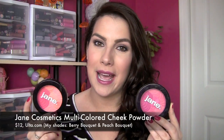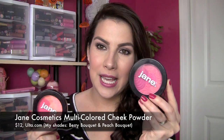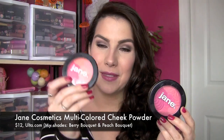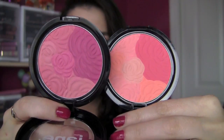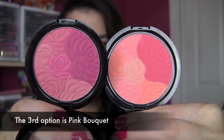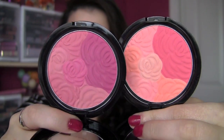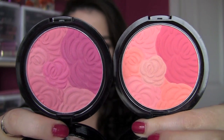I've got quite a few different products that I'm trying and this is one of the first that I'm reviewing now. This is the Multicolored Cheek Powder. I have it in Berry Bouquet and this is the Peach Bouquet. If you look closely at the packaging, you can see there's kind of a floral imprint on these.